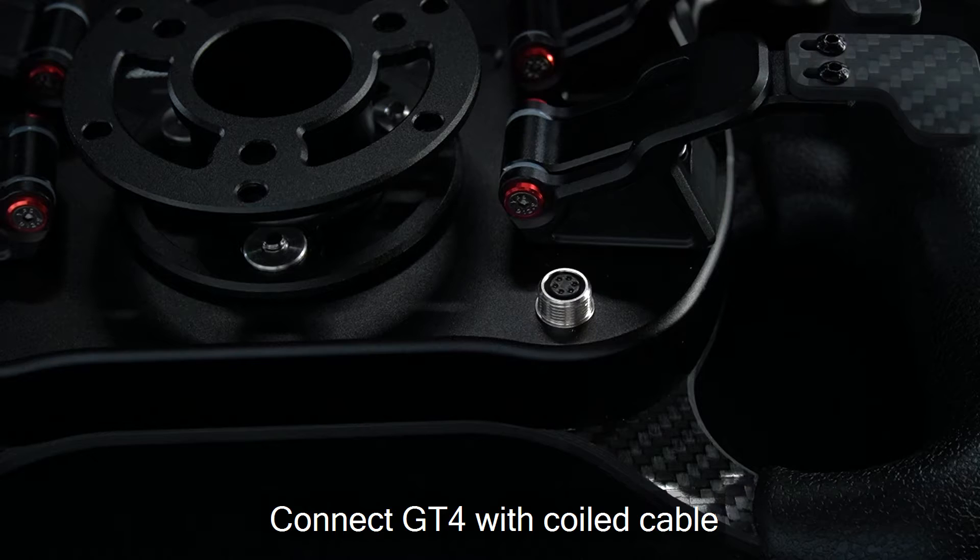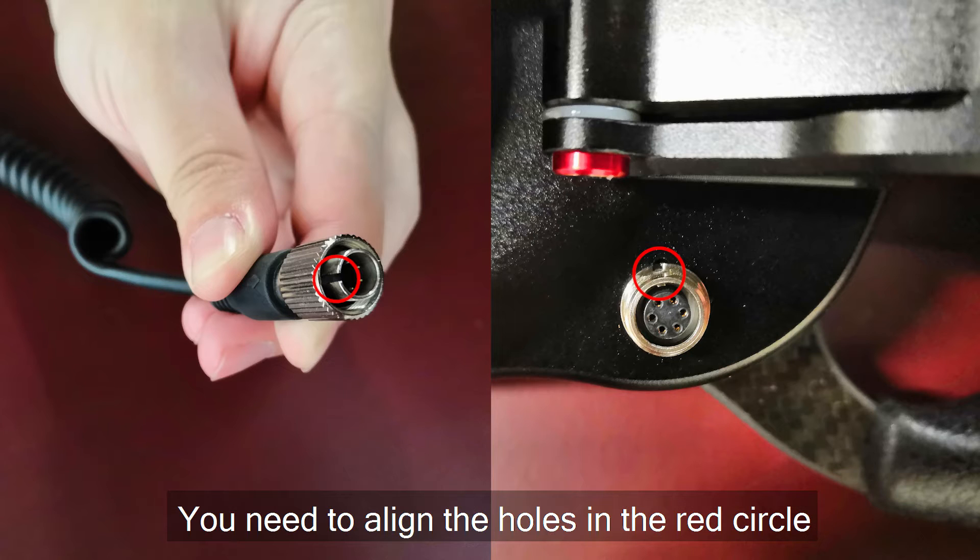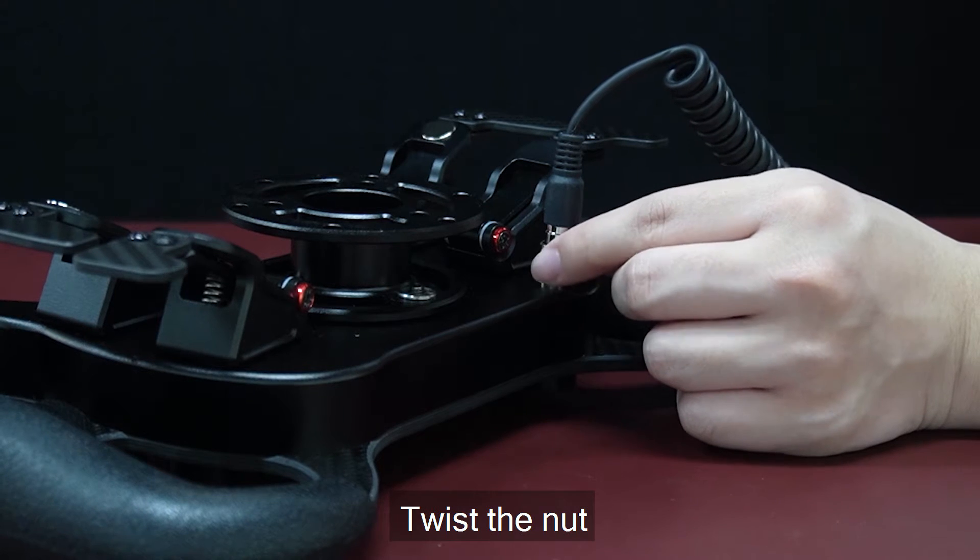Install quiet cable. To connect the GT4's quiet cable, you need to align the holes in the red circle and twist the nut.